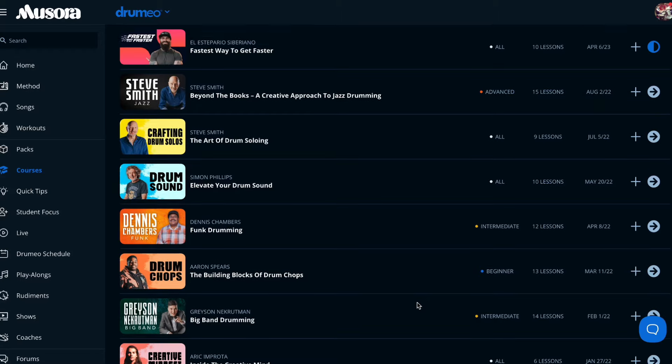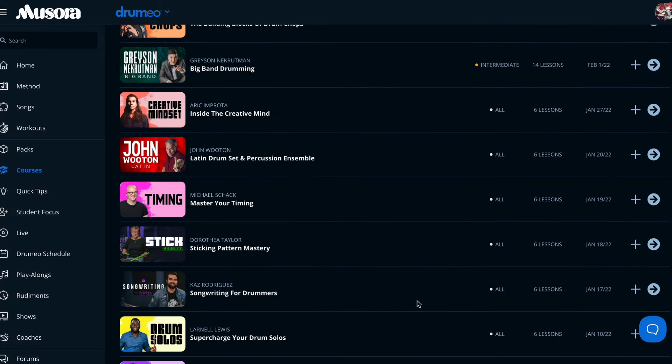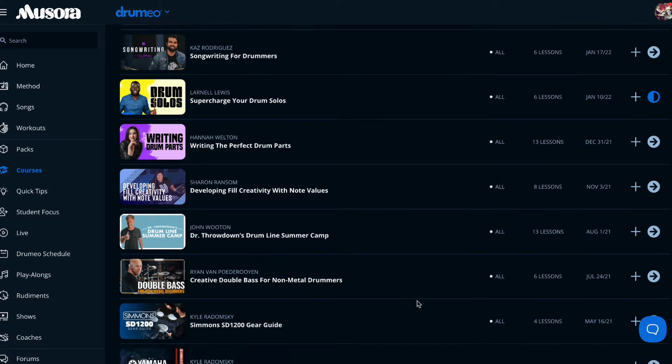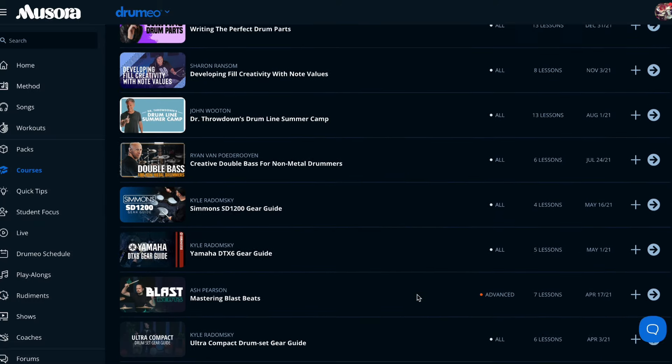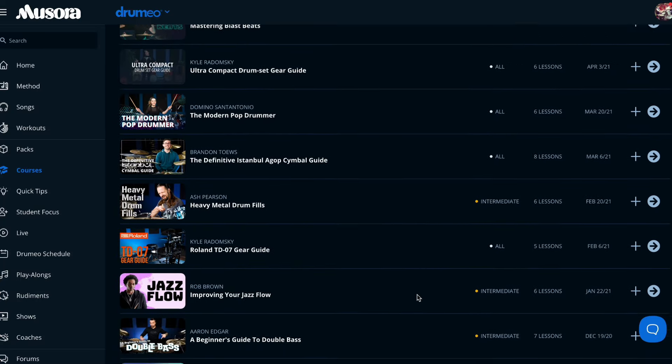Before we get to the next methods, I just want to tell you about Drumeo — the biggest drum platform on the internet to learn drums. If you've ever wanted to try out Drumeo, there is a link in the description of this video for a free 30-day trial, no strings attached. You try it out free for 30 days, see what it's all about. I highly recommend it — go check the link.